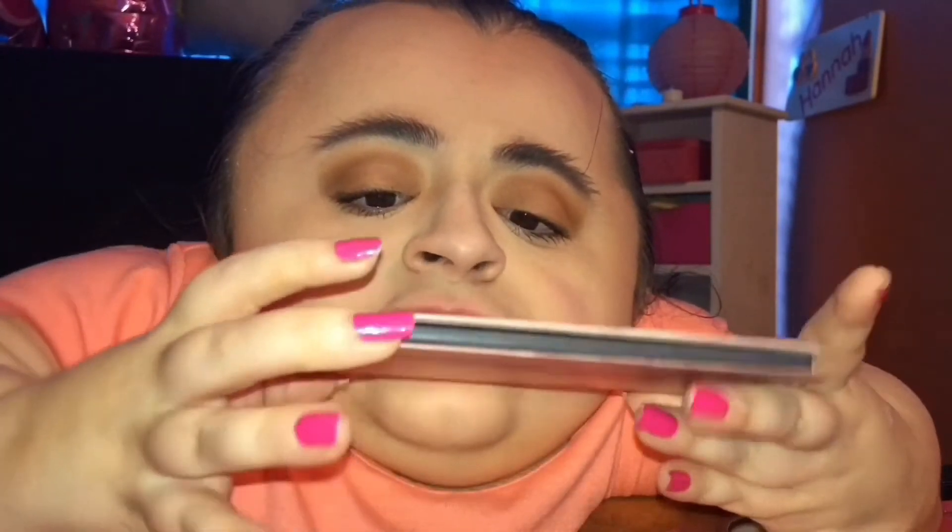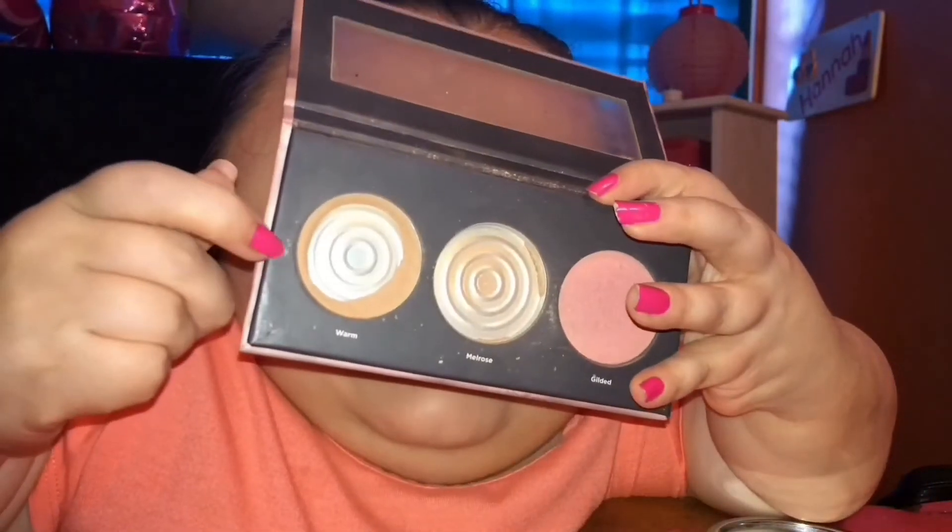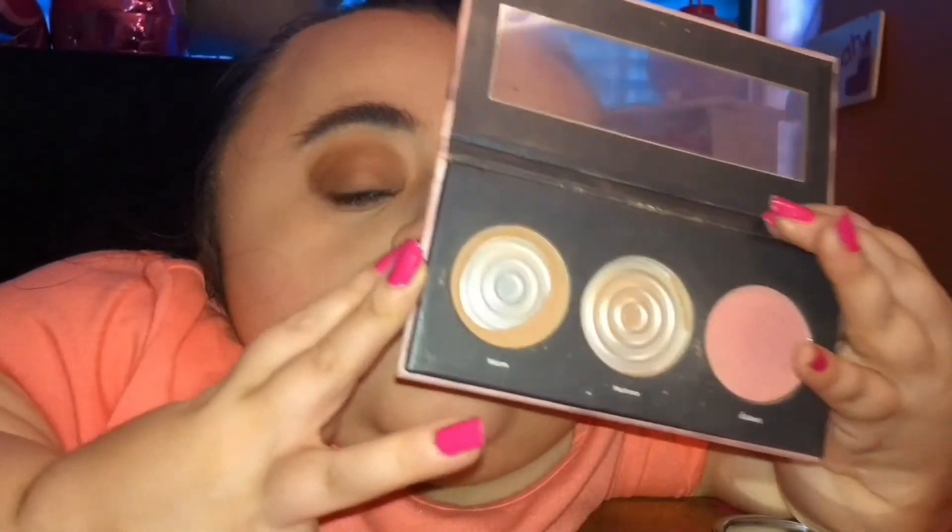Now I'm going to move on and apply some bronzer to my face because Taylor did have just a little bit of bronzer on. So I'm going to be using the matte bronzer from my Ulta Cheek Palette. I literally use this bronzer in every single tutorial and I'm so sorry, but I really just like this bronzer.